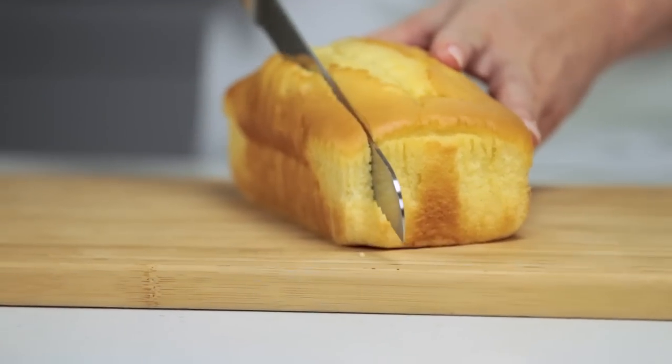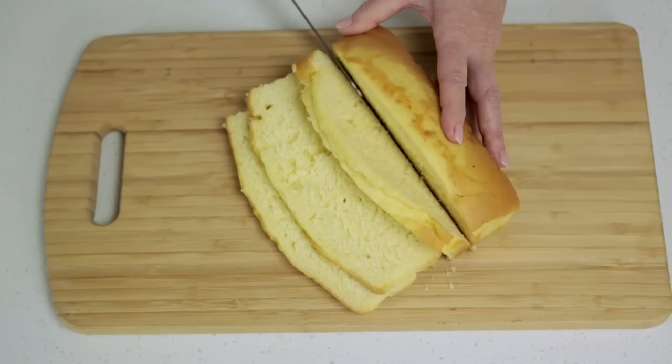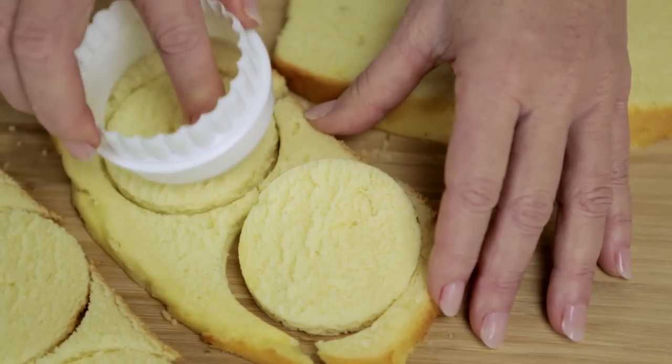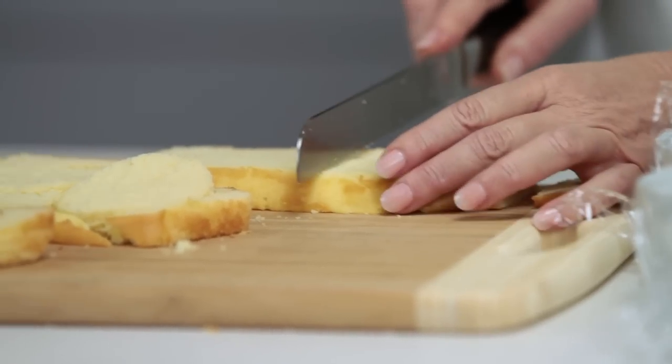Slice a Woolworths fresh butter cake into one centimetre thick slices. Cut four rounds for the base of each ramekin, four rounds for the top, and even-size rectangles to line the sides.